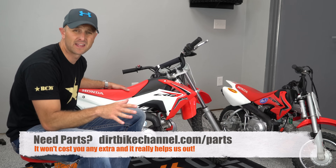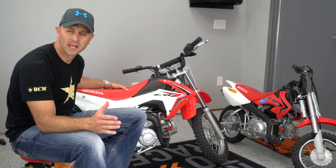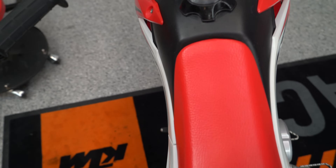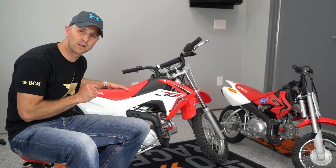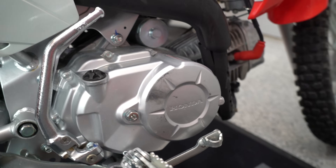The Honda 50 I think is a fantastic learner bike — they're not too expensive and they're plentifully found. The next step up from that bike is a little bit harder to find, and one of the bikes I found for my kids was this Honda 110F, specifically for my 11 and 12-year-old daughter.